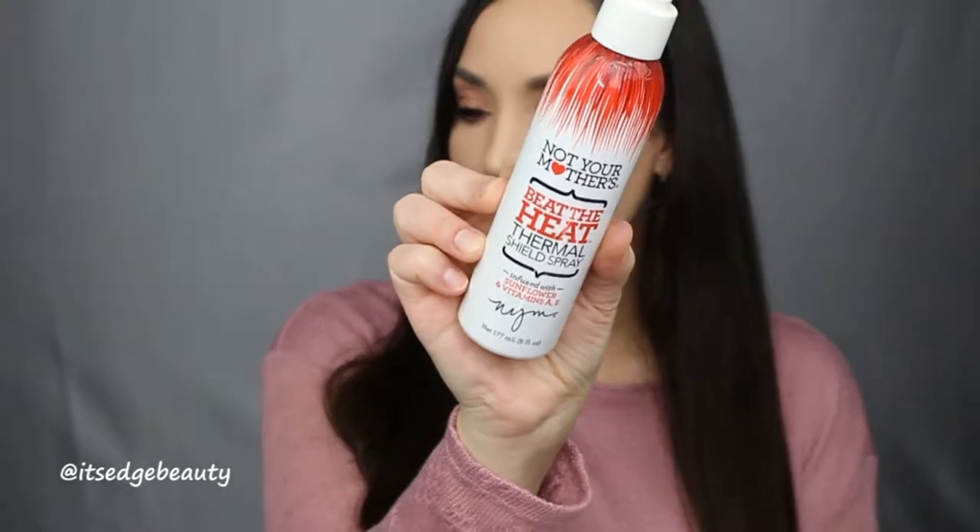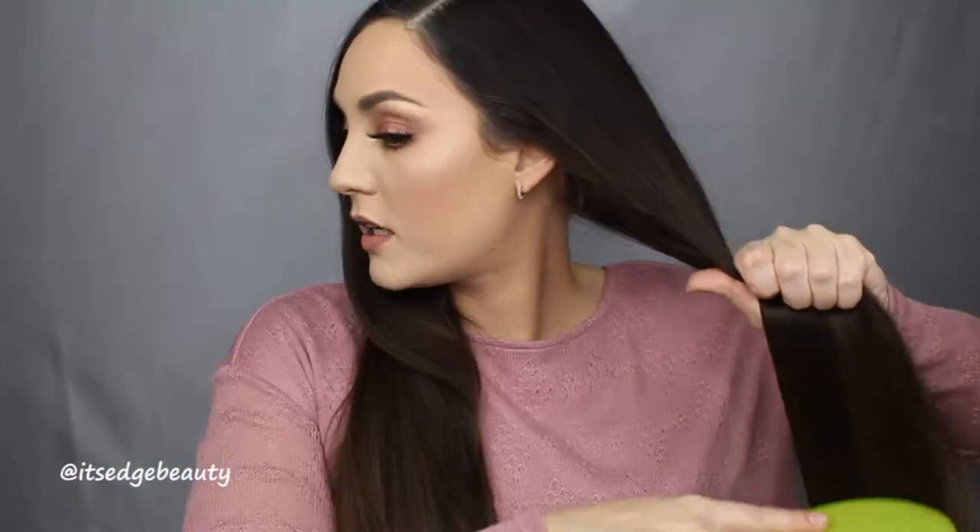Today I'm curling my hair with the NuMe Octa Wand, 25 millimeter barrel. Because my hair is very thick and stubborn, it doesn't curl well with the 32 millimeter, so I've been using the 25 millimeter — the curls hold better. Before curling, I use Not Your Mother's Beat the Heat Thermal Shield heat protectant spray, focusing on my ends and putting a little on top, then I brush through again starting at the bottom.